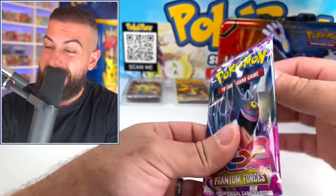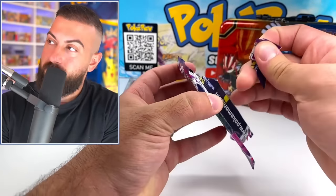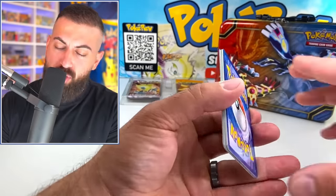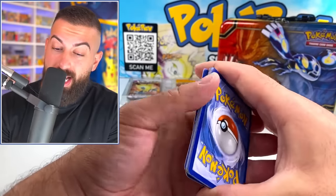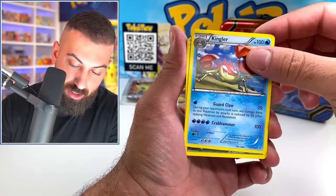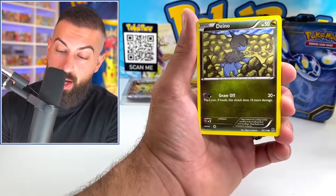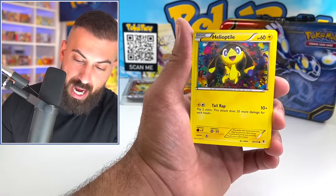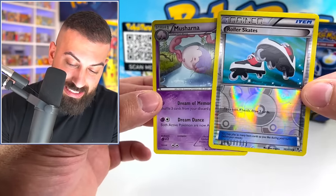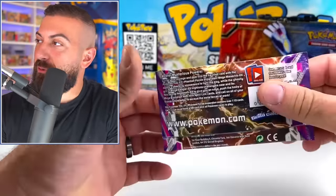X and Y Phantom Forces — let's go. I'm just shredding up packs today. We got a code card. The Flash Fire pack also has the Secret Rare Mega Charizards — literally the two best, most expensive sets from the X and Y era. Flash Fire is number one for sure. Lampet, double colors, Kingler, Tower Blast, Purloin, Roller Skates. Not holo on that one. That's okay — we got another Phantom Forces.